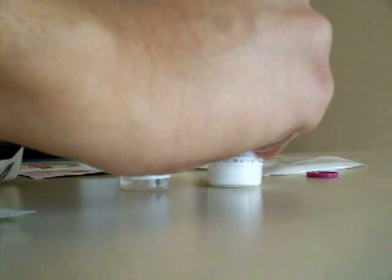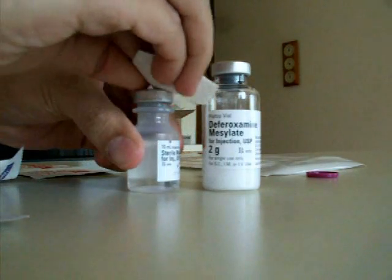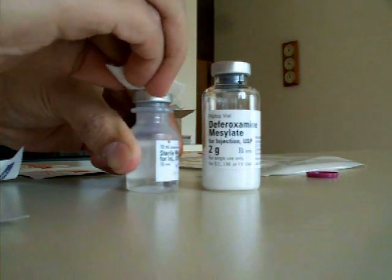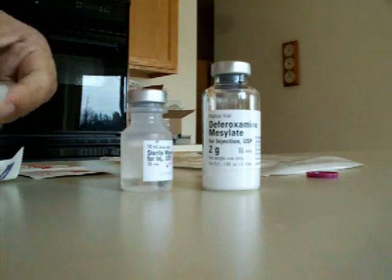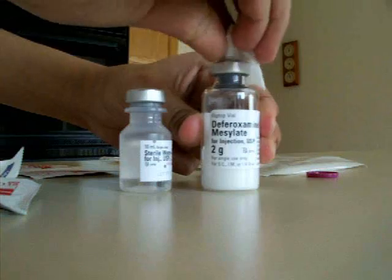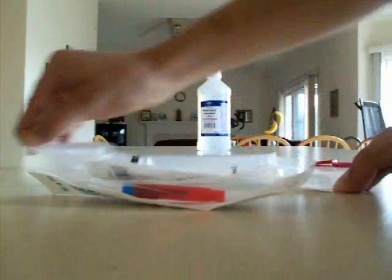Now that your hands are clean and you're on a sterile area, you can begin removing the caps of your medicine. Remove the caps, then pour alcohol on top just to make sure that the surface is sterile.